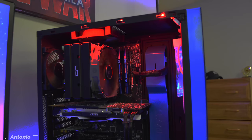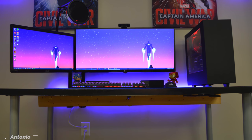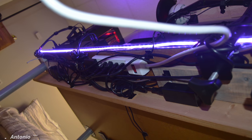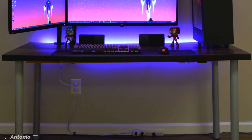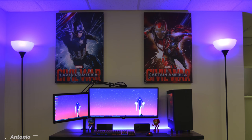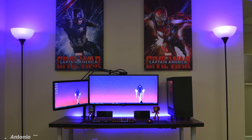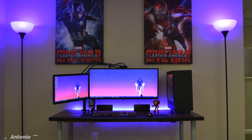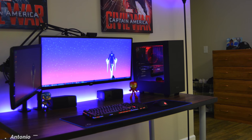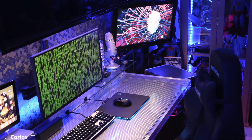The cable management on his setup is amazing — excellent work grouping everything together and mounting it underneath the desk. Normally I would recommend a cable box for that power strip sitting on the ground, but it's not that conspicuous so not a big deal. The Captain America posters and figurines are a nice touch, and I'm liking the soothing LED lights from the RGB strip and the Ikea lamps. A pretty solid setup that actually works. Thank you Antonio for entering.